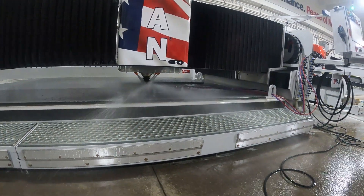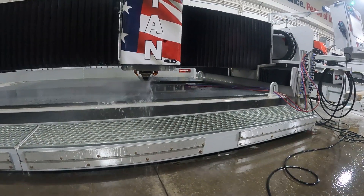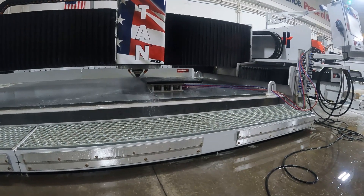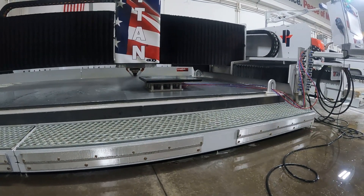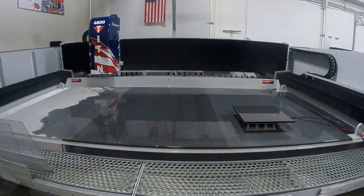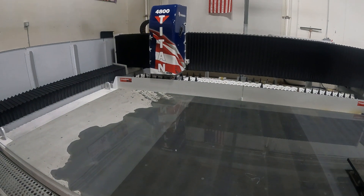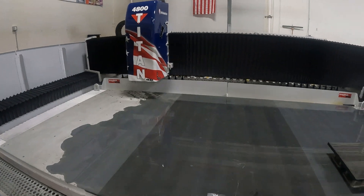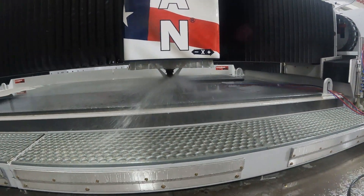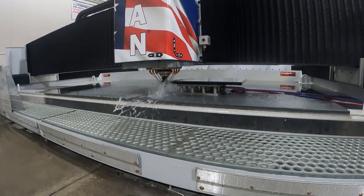We'll use this position one edge as a baseline, then reference the rest of the metals to it. When tool position one is completed, we'll let the program continue to run through the tool change to grab the second tool. At this point we'll be ready with the cycle stop so we can stop the program when the tool is completely lowered and traveling towards the part in a straight line, before it touches.